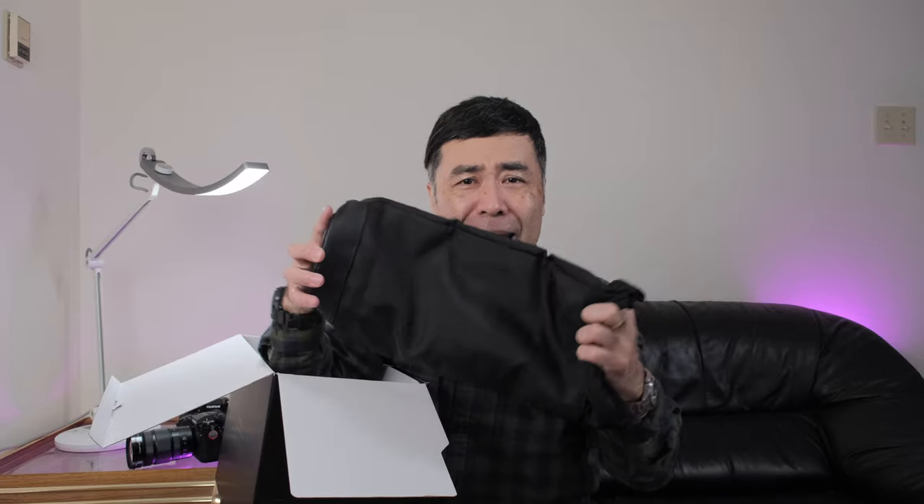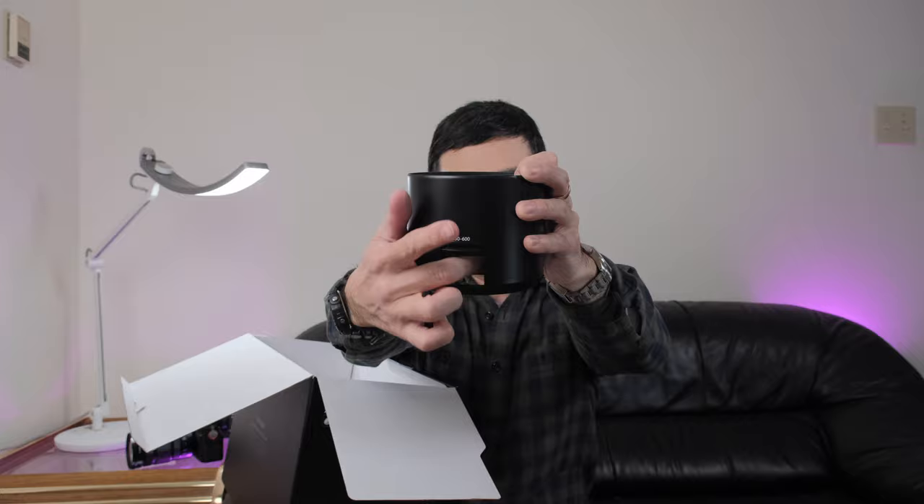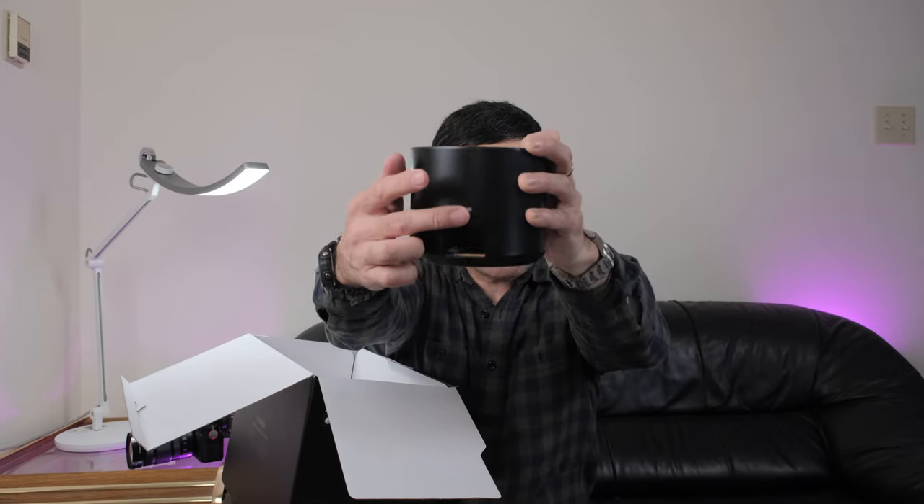Here we have the pouch — let's open this up. That's a standard item you'd want with a lens this big; you don't want to be scratching it as you take it in and out of your bag. You can also keep it in a basket or trolley in the trunk of your car without worrying it'll roll around. And here is the lens hood, which has a little door so you can access a polarized filter on the front — it's 82 millimeters.